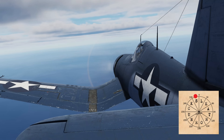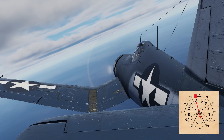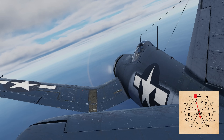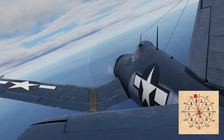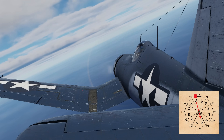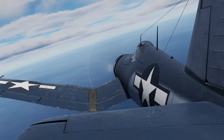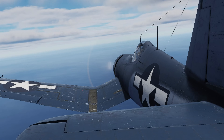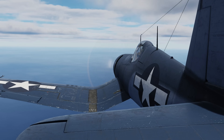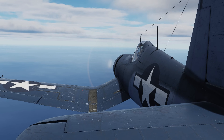Now that we know our position, we need to make a heading of 165 degrees to go to the carrier. This heading is opposite the direction of the letter we are receiving because, at the center of the circle diagram, is the carrier's location. Now that we're heading in the right direction, we either stay on this course, or, if we begin to hear a new letter, alter our course to continue homing in on the fleet.